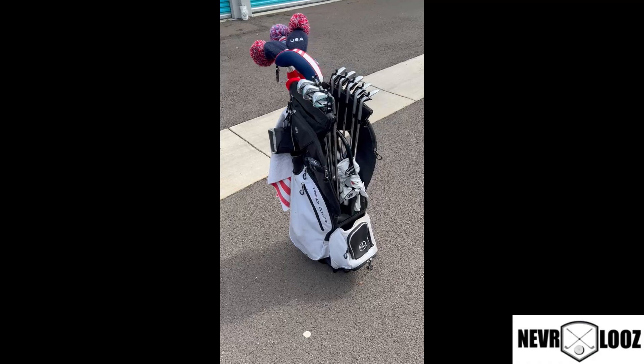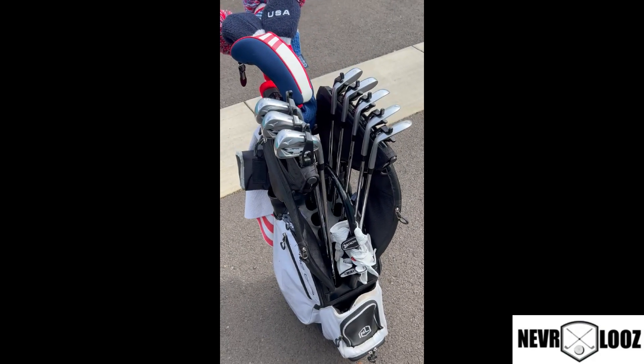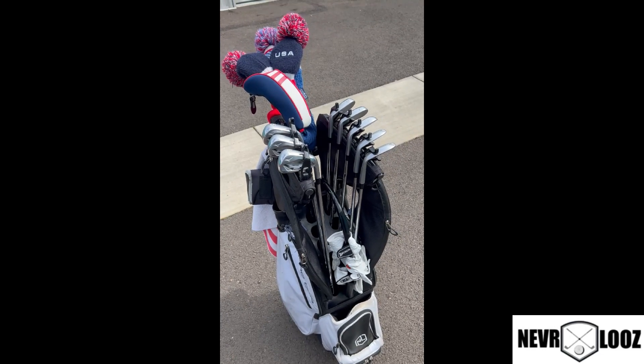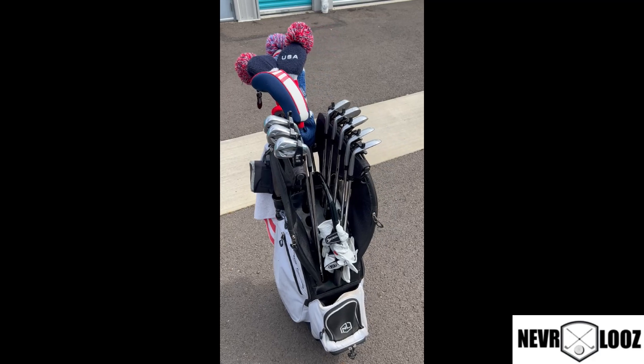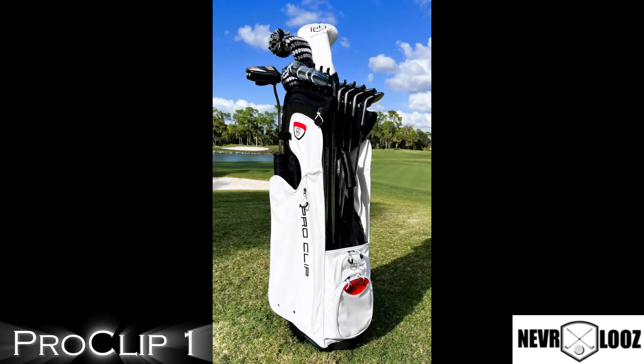It's the most high-tech bag. It's got the pro clips on them — you can see them right here — keep all your irons and your hybrids in nice straight lines and keep them safe from banging around. It keeps your metal woods from banging around too. If you want something a little more fancy, you can get the Pro Clip One bag, which is all leather.